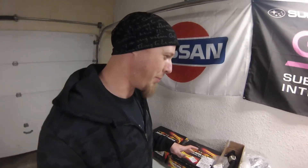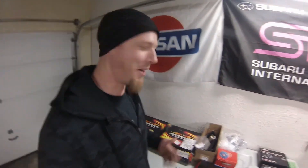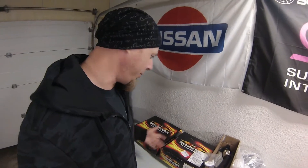When I said this STI build is gonna be big, I mean it's gonna be big. There's a lot of really nice parts here — like really nice parts — stuff that I'm not gonna be buying anytime soon. But we'll start going through them and I'll show them as we go.